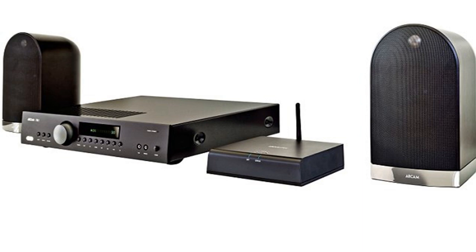It's a pricey piece of equipment, but reasonably good value compared to its competition. You can play pretty much anything via the free DTS Play-Fi app — music stored on PC or hard drive, or streaming services such as Spotify and Tidal.